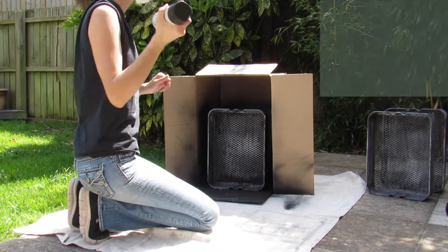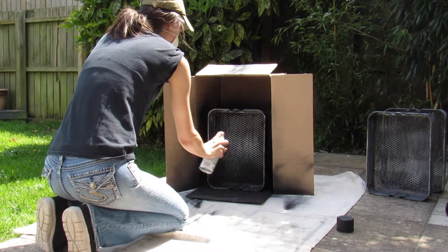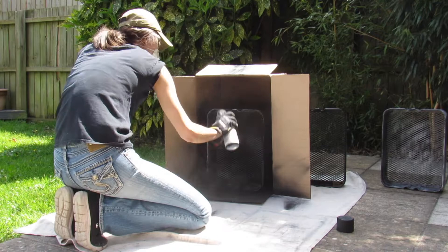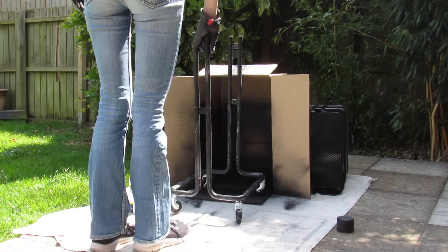Each can of spray paint is a little different with how long you should shake it and how many layers to apply, so go ahead and read the directions on the can first. Shake it up really well to get the paint and primer mixed, and then you can start spray painting. One really cool trick is to get a box big enough for whatever you're spray painting, stick that inside, and it helps keep the spray paint contained without coating whatever's behind it and keeps it from blowing around.